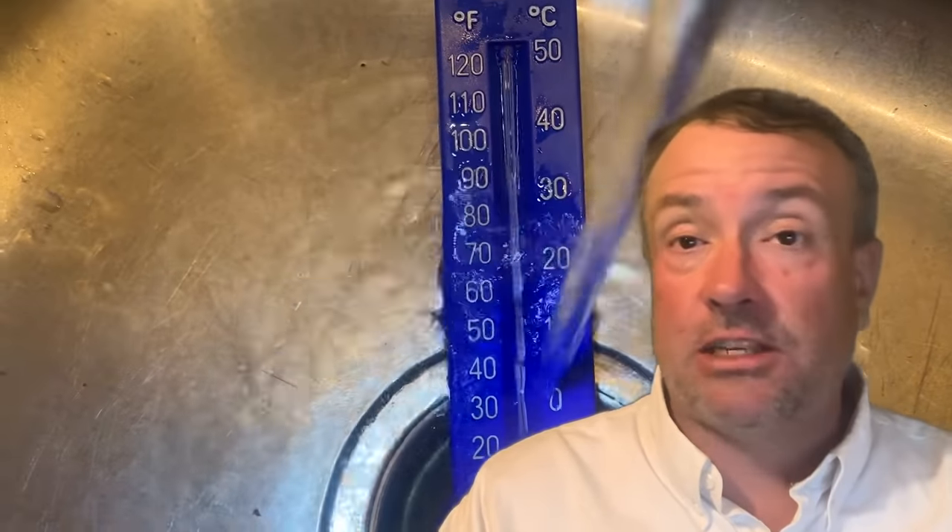The number one question I've been getting — whether in comments, emails, or Facebook messages — is: how do I determine my ground temperature? Is there a way to figure out how cold the ground is where I live without hiring a backhoe or excavator, or just grabbing a shovel and digging down five feet?